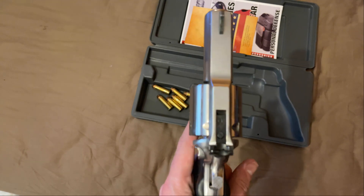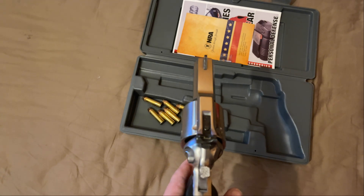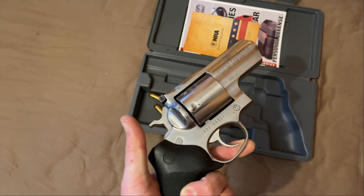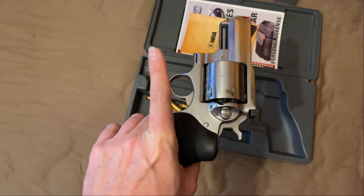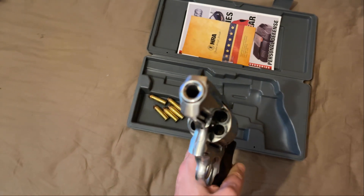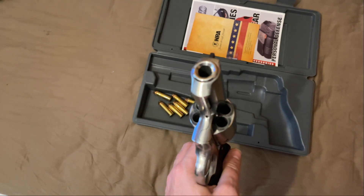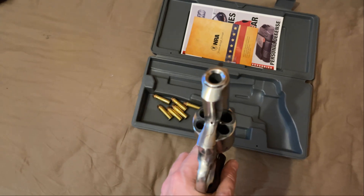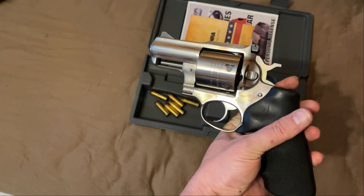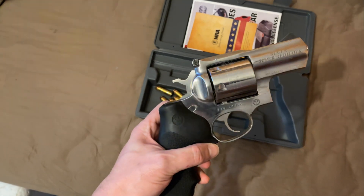Why did I get one of these? Well, first of all, just look at it — this thing is a monster. It's got that big thick flat top strap that goes all the way down the barrel shroud. She's a monster — this thing weighs at least three and a half pounds empty. It's all steel, it's heavy. She polishes up beautifully. This is just Mother's Polish. I didn't even try to clean the cylinder rings this time, but you can tell I shoot this a lot.